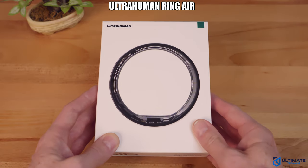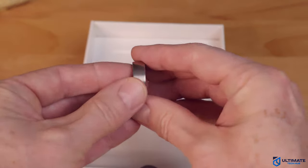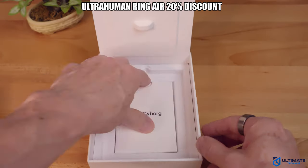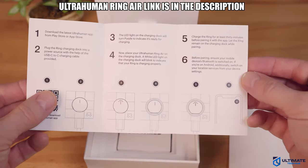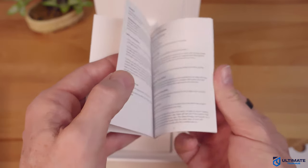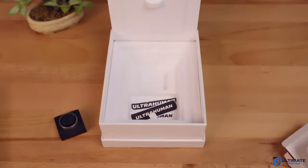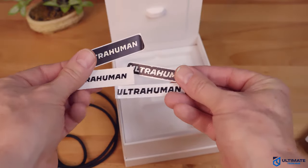What's included with the Ultrahuman Ring Air? You get the smart ring — this is the Ring Air in raw titanium, size 10. The current price is $349, however there's a 20% Black Friday discount listed below, bringing the price down to $280 — that's $70 in savings. The package also includes a quick start guide and charging instructions, a detailed user manual, a USB Type-C cable, the charging dock, and four Ultrahuman stickers.